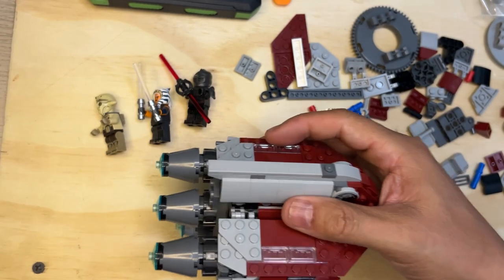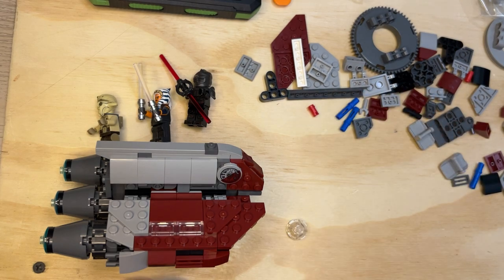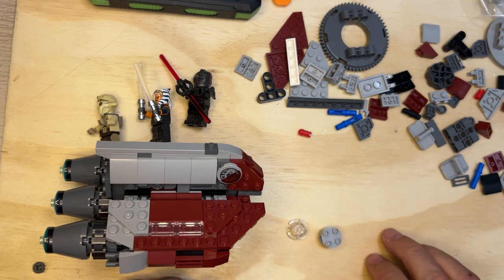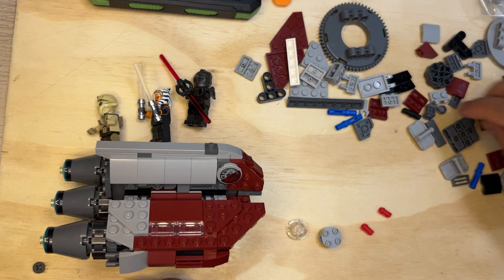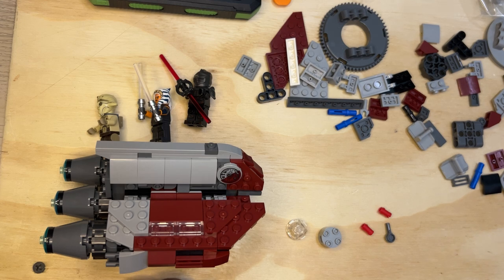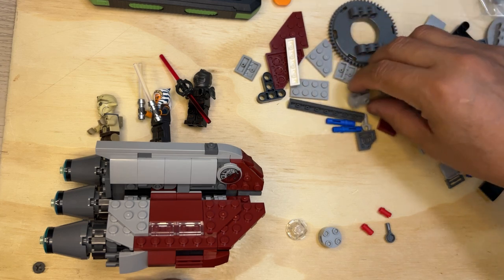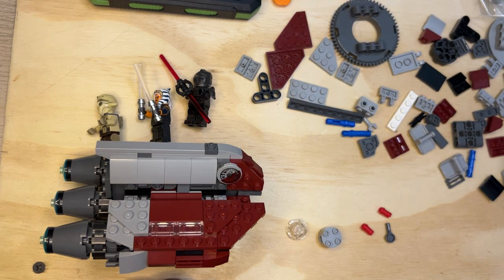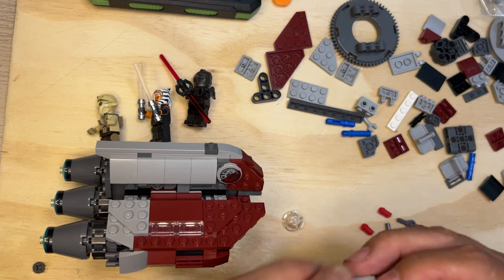Now I'm going to put this here for a second and grab some more parts just for a hot minute. I need two of these red connectors and two of these prying-pen-looking things. Sometimes I have to kind of look for stuff — there it is. Alright cool, so let's build this like it's supposed to be.